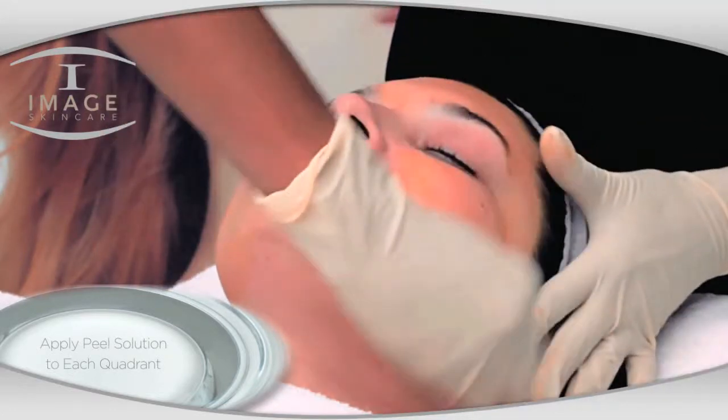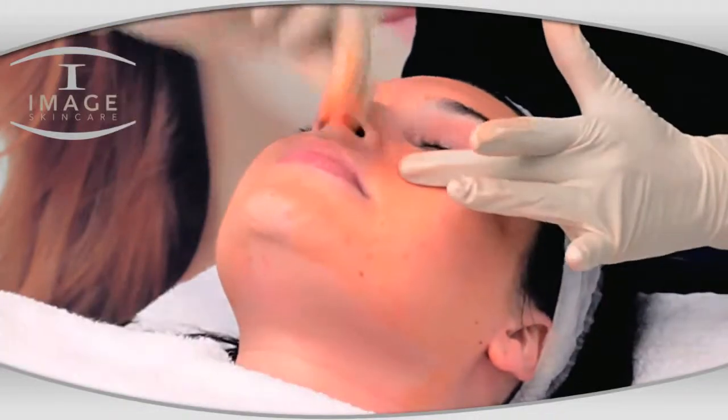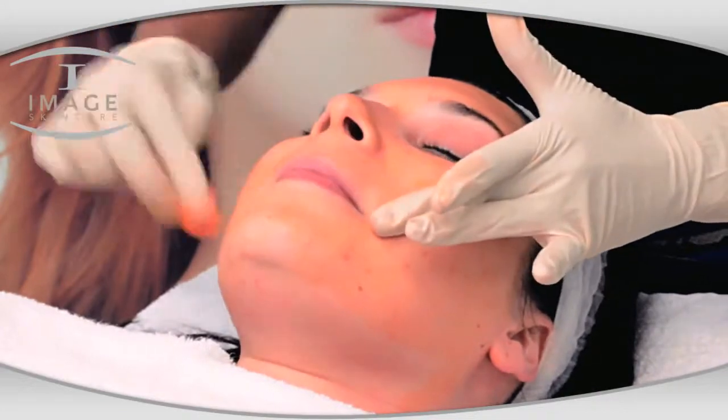Do not neutralize. This peel solution is self-neutralizing. Up to three coats can be applied to the face, waiting five to seven minutes between each layer. Limit the neck to one coat only.